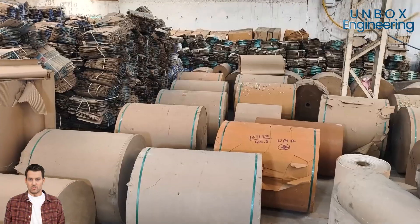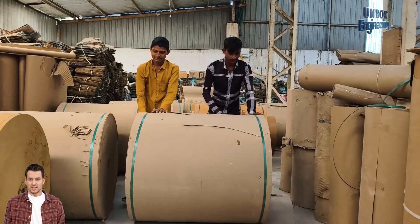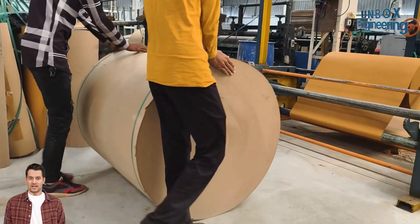It all starts with paper rolls — giant reels of craft paper, the raw material for every box. These rolls are fed into a corrugating machine, where the magic begins.